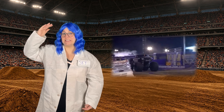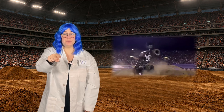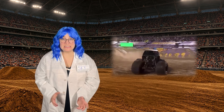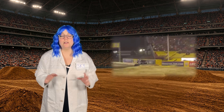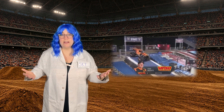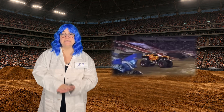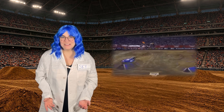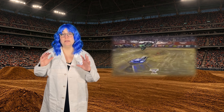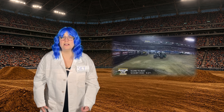Monster truck tires also weigh over 800 pounds each. Why are they so big? It's all about surface area and balance. The large tires spread the truck's weight over a larger area so they don't sink into the dirt. They also help the trucks drive over obstacles and even smash things like cars. When the tires hit the ground, they squish like a marshmallow — that squish helps absorb the energy so the truck doesn't bounce too hard and flip over. That's called shock absorption.